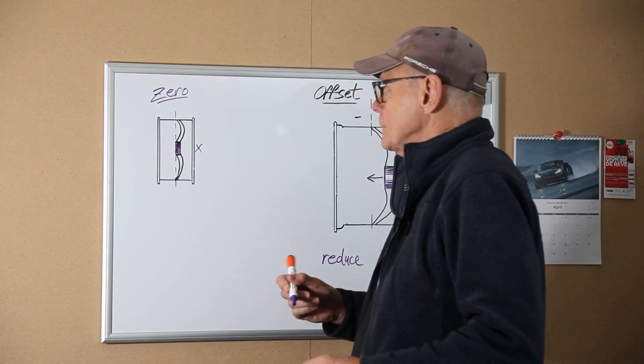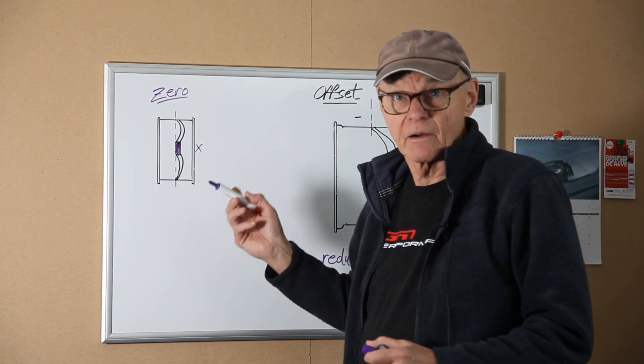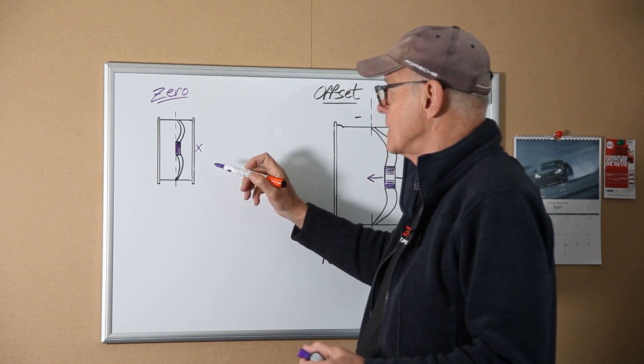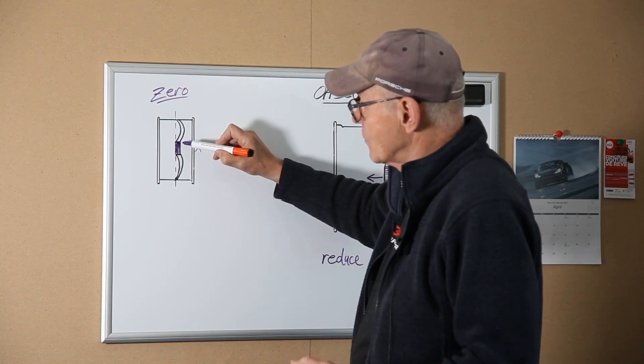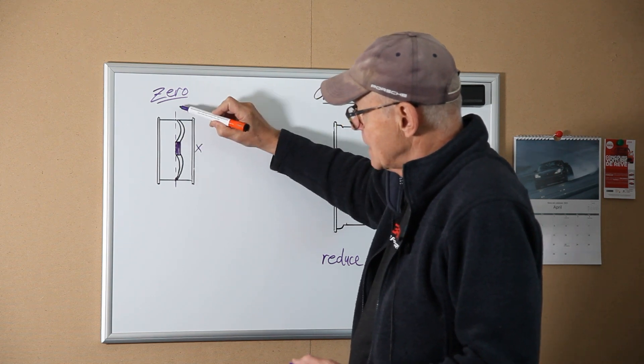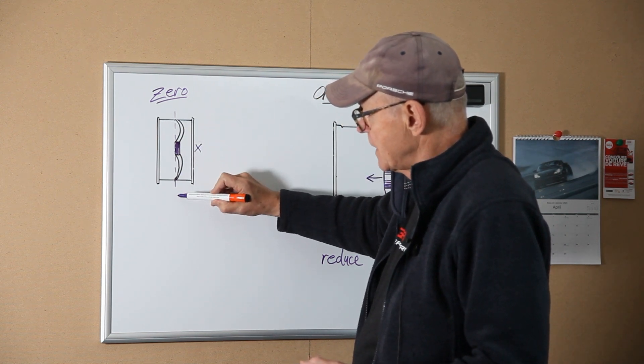Hi there. Today we will be discussing wheel offsets and spacers, and what effect this has on handling, aesthetics, and fitment. This is my diagram of a wheel with zero offset — that means the interior of the hub is in line with the center line of the wheel.